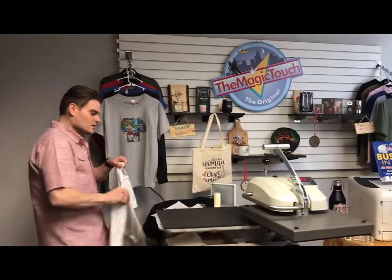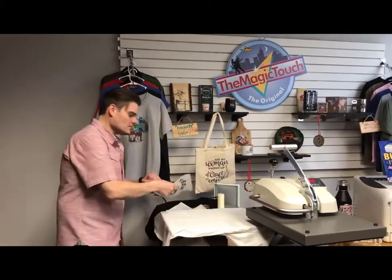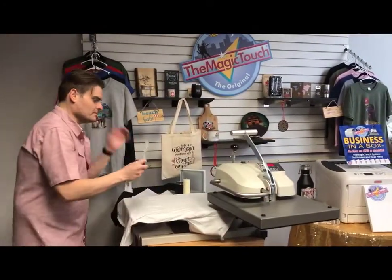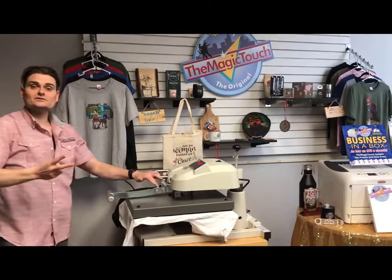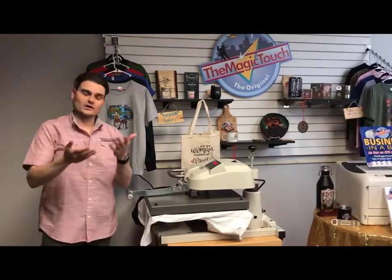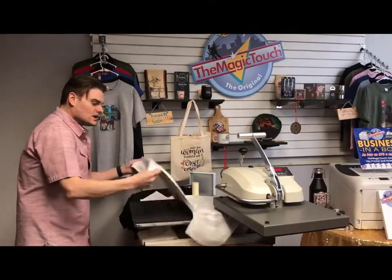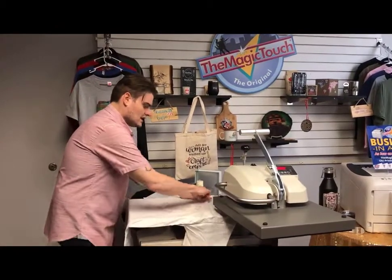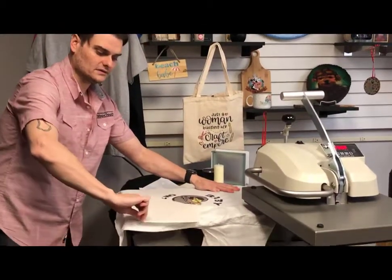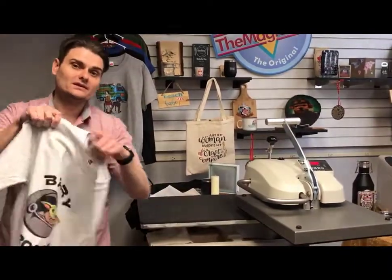We're going to have our heat press set at 300 degrees. We put our t-shirt down and press this Baby Yoda logo for five seconds. After the five seconds are up, you take the shirt and gently wave it — it's a warm peel, not a hot peel. Then you just take it and peel it right off.